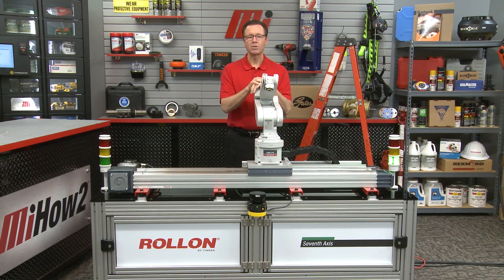We didn't have any PPE on today, but remember, that's always priority number one. Wear the proper PPE for whatever the job calls for. You have to be safe. Priority number two, head to mihowto.com and check out more videos with me, Tom Clark, as your host. Hey, thanks so much for watching. We'll see you next time.